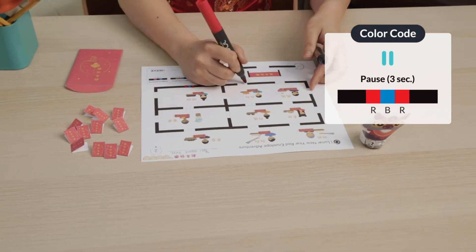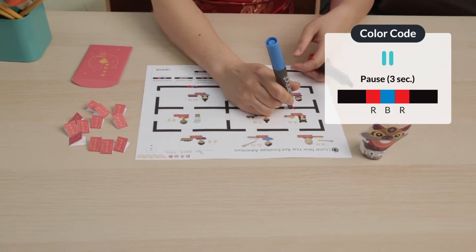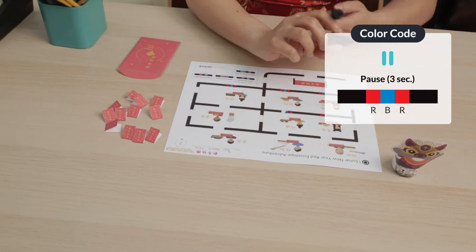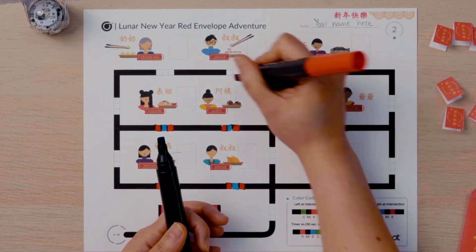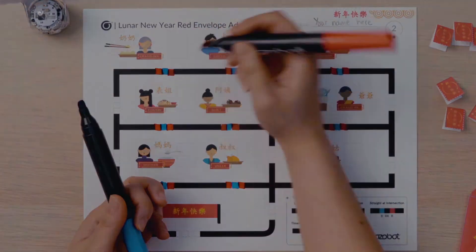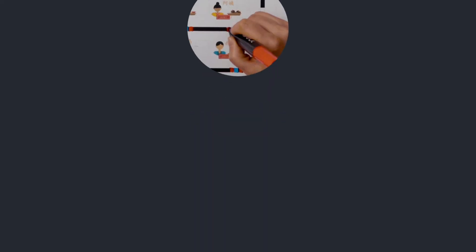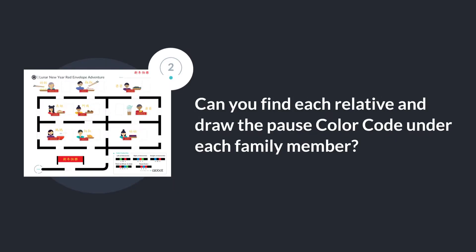Under each family member, you will draw a pause color code. I will draw red, blue, red under each relative. Can you find each relative and draw the pause color code under each family member?